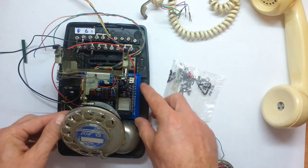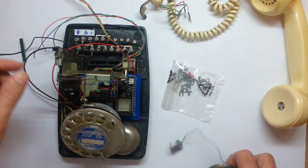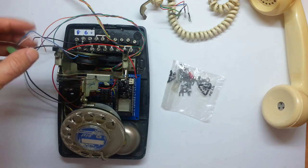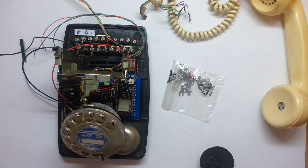I'll probably just hot glue the PCB to the phone for now, give it some contact points. The speaker pole I'll just leave as a magnet for now, so I can close the phone, get it to actually work inside the enclosure for the first time. Let's go solder.